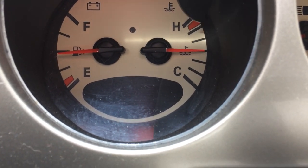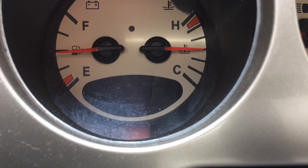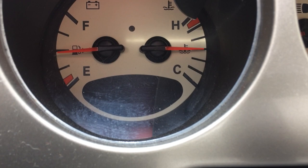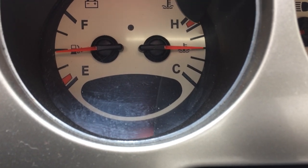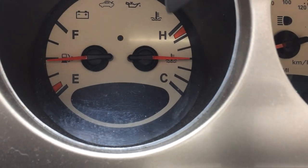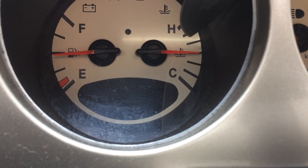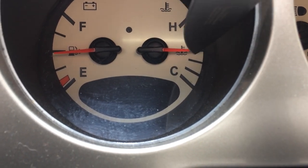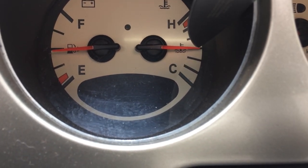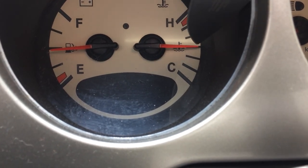If it gets up between these two lines it will be extremely warm — you want to shut it off and you'll get a dinging sound. If you're operating anywhere here you're pretty much good, but if you're above this middle line you might want to check your thermostat.